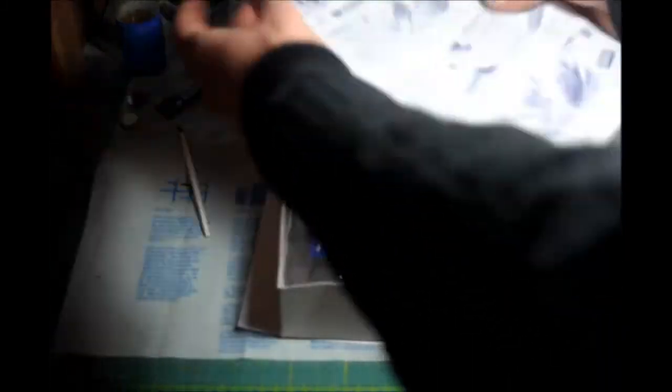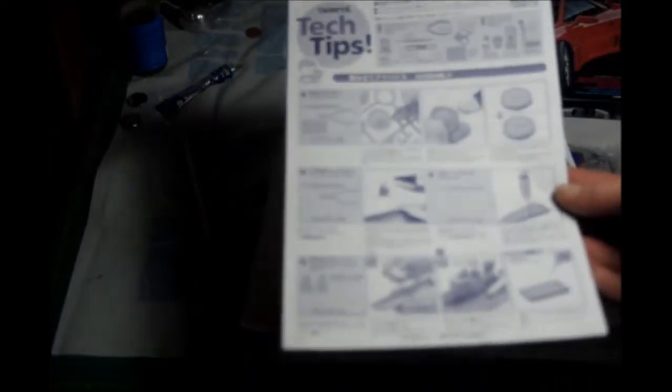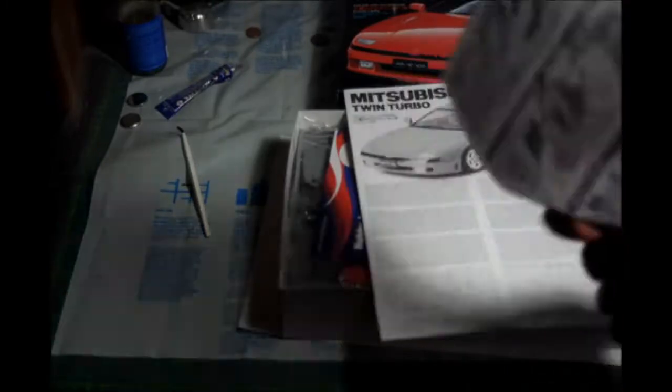Here we have some tech chips. I always read them — maybe I learn something, maybe not.